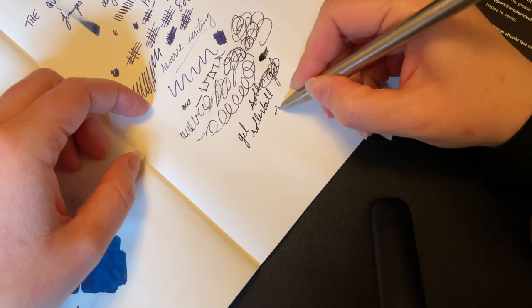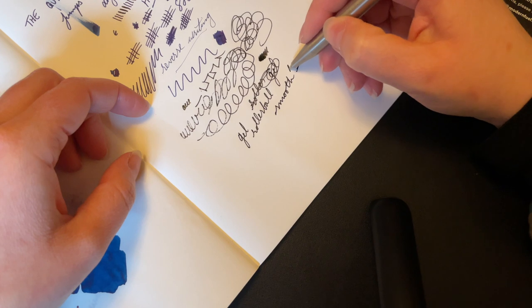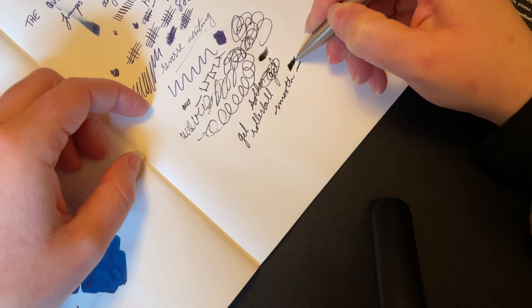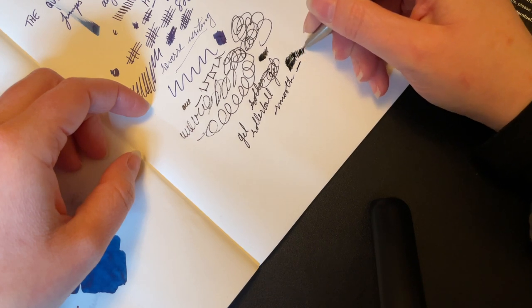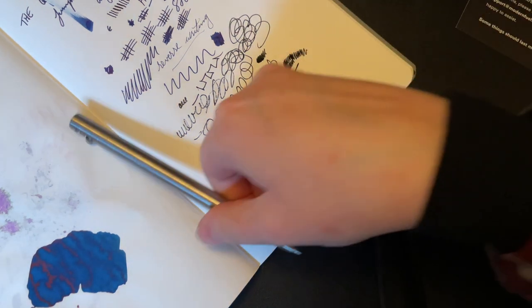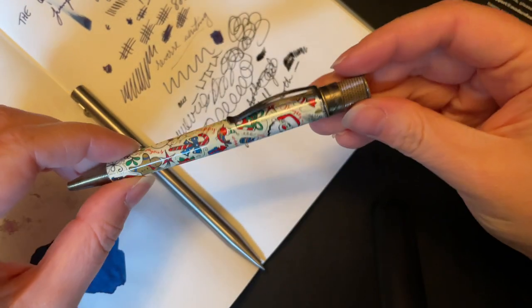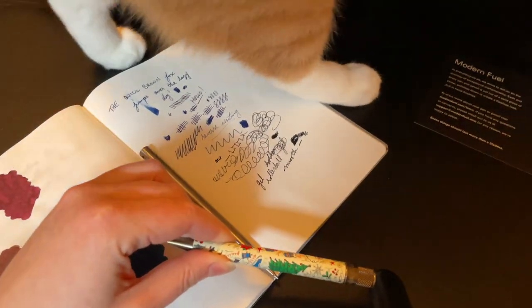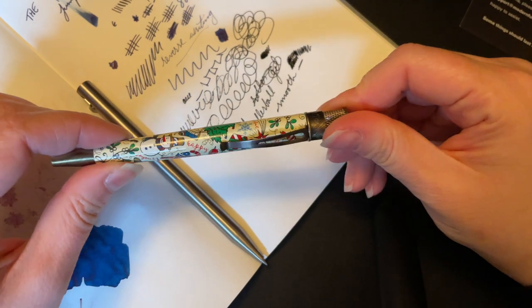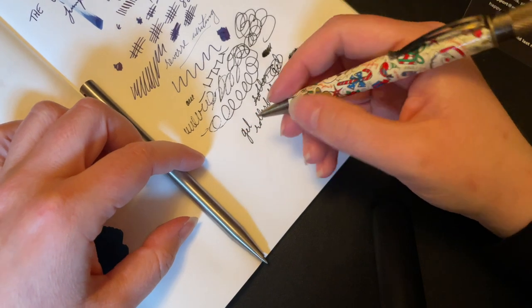It's fairly smooth. It has pretty good coverage. If I can stretch and get my Retro 51 — this is really the only other pen I have that is a gel roller as well. I have not used this in many months, but it pretty much always starts up.